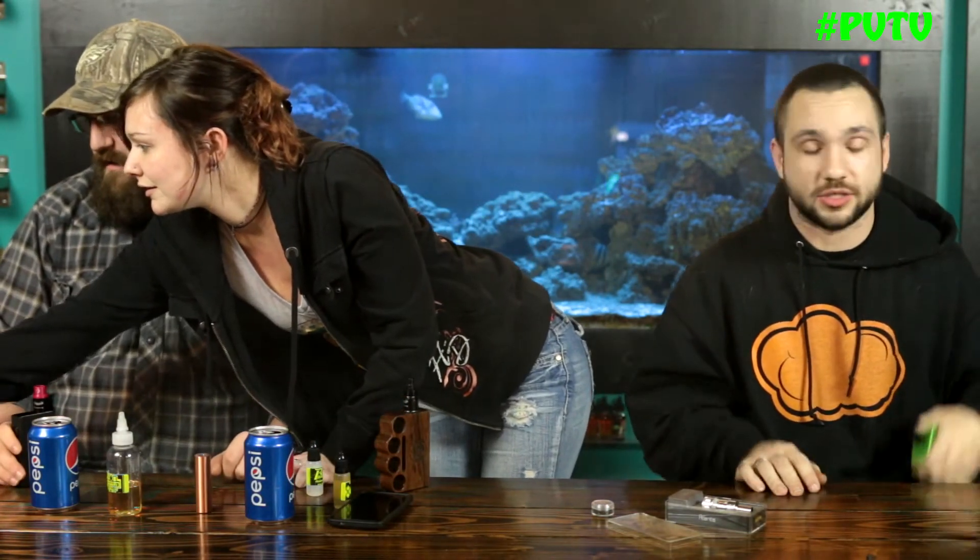Giveaway time! In our last episode, we were going to pick one lucky subscriber to win the authentic white Onyx mod, which was given to us by Nick Woods — thank you very, very much. To pick our lucky winner, we are going to use random.org. They're super awesome and convenient to use. You just type in all the names, click a few buttons, and it randomizes everything.